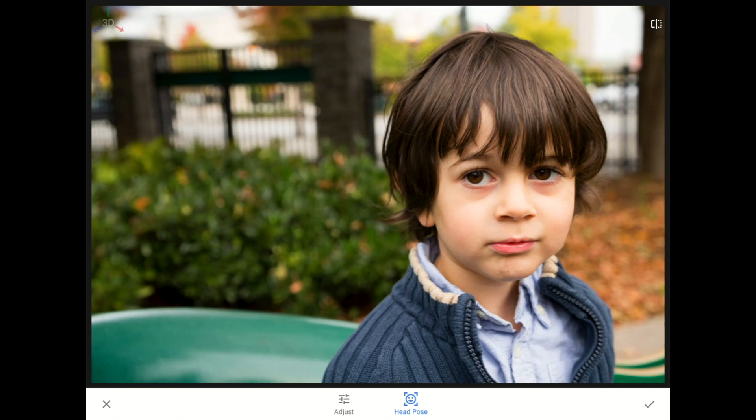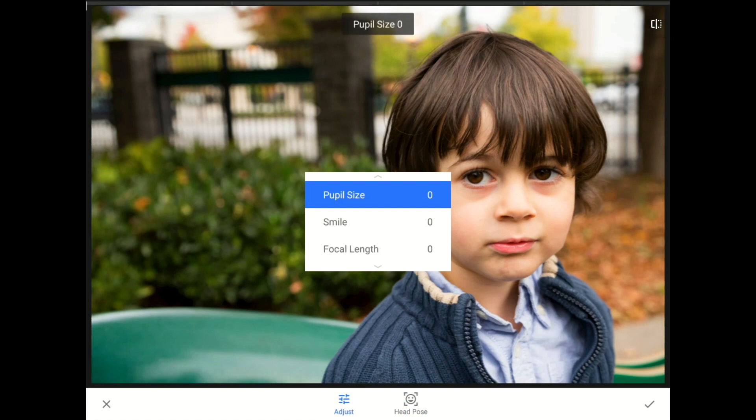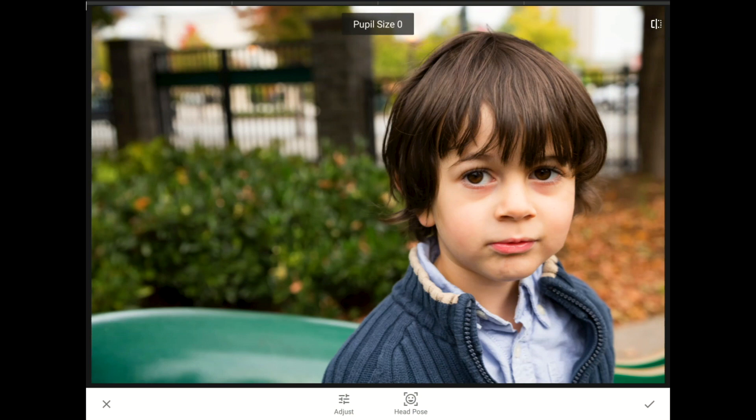I'll tap on the Adjust button now, and then I'm going to swipe one finger to the right across the screen to adjust the size of my nephew's pupils. It's not just the angle of his head or the tilt of his lips — with this tool we can even expand the size of our subject's eyes. You can get carried away and make people look goofy and bug-eyed, so a little bit larger is all that I think we need here.